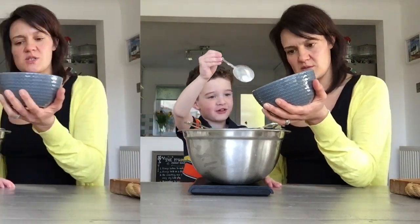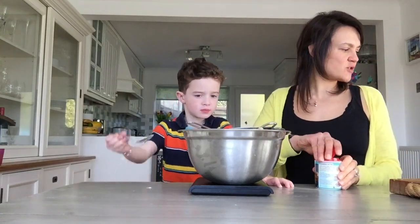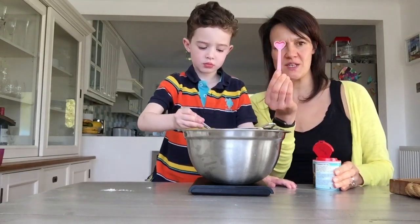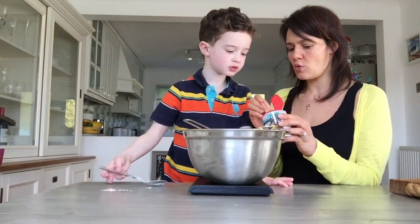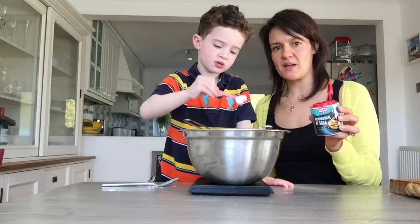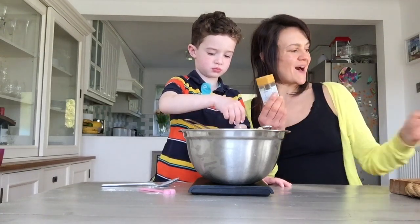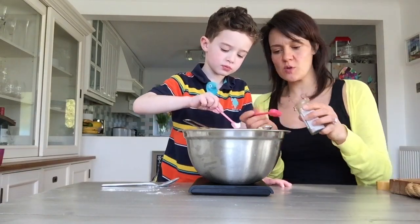The other dry ingredient I'm going to add is bicarbonate of soda. We need half a teaspoon — Edward adds it using the half-teaspoon measure, levelled off. The next ingredient is cinnamon and we're going to add a teaspoon of cinnamon. You can add more if you like it, or leave it out entirely if you don't. We quite like cinnamon so we're adding one teaspoon.